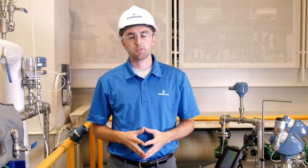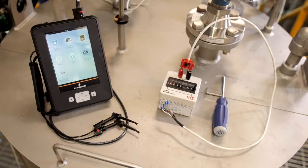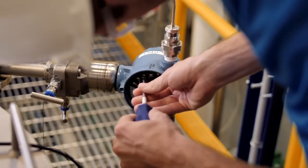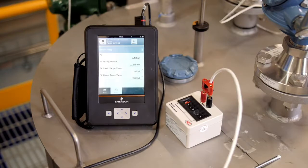Now that the pressure sensors have been calibrated, let's move on to the temperature sensor. This calibration is slightly different than the others, but is identical to its single variable counterpart. For temperature calibration, we will replace the pressure source with a resistance temperature simulator. The RTD simulator that we will be using outputs ohms, but you can use any accurate RTD simulator that you choose. We will start by first removing the RTD leads from the transmitter and connecting the simulators.